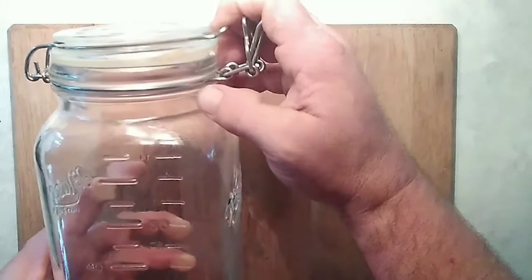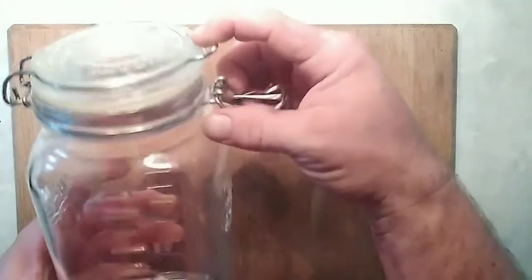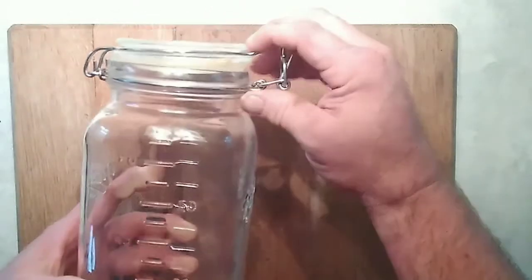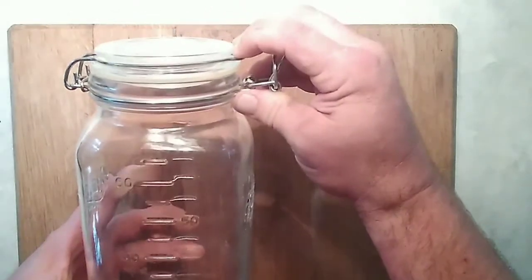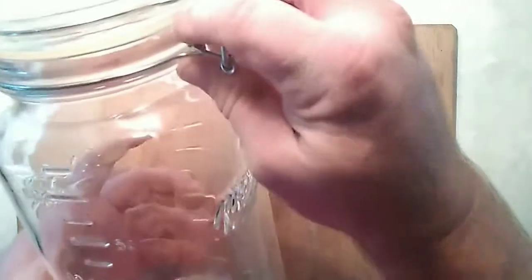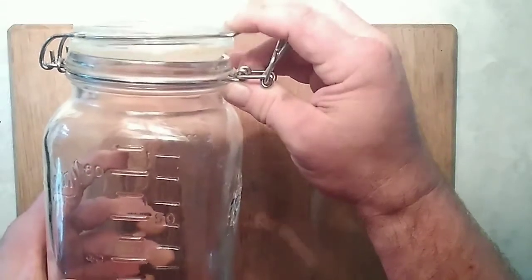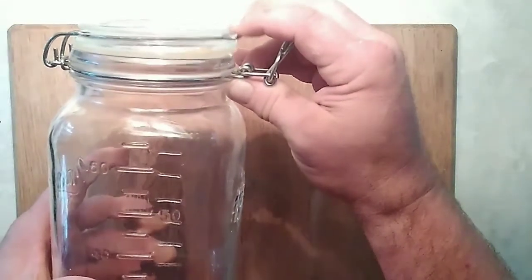If you lock this down, you could actually end up making the jar explode. Instead, what we're going to do is take a rubber band and wrap it around there to hold it tight but still loosely — hold it so it seals and won't let air in, but still loose enough that when the pressure builds up, it'll open and burp out the gas automatically.